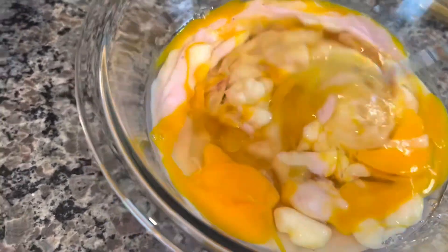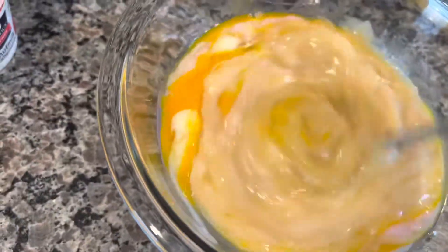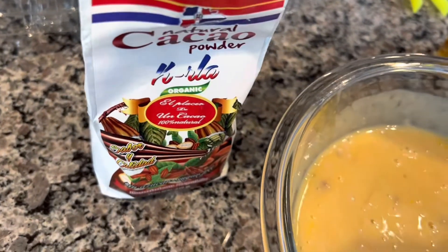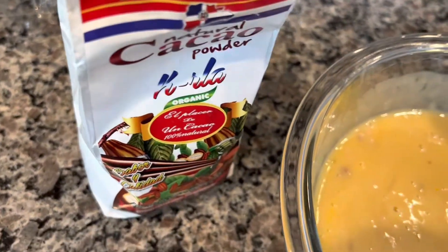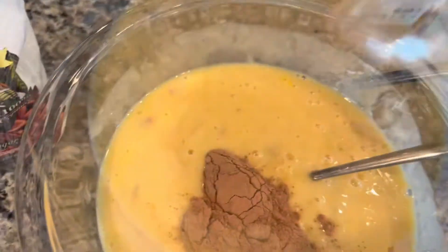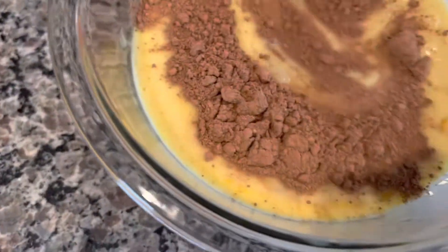Mix it all in. To this I will add three teaspoons of cocoa powder. We're gonna mix this in.